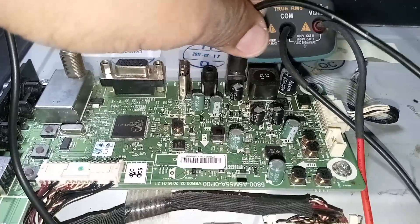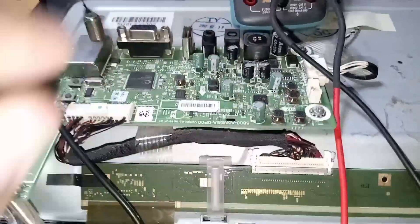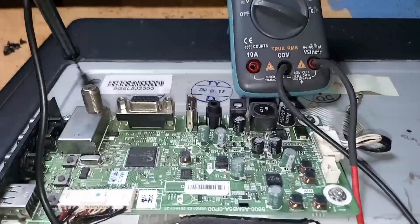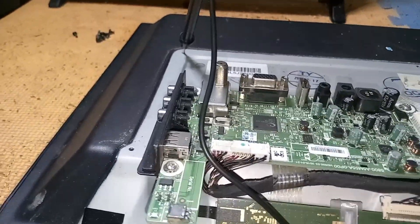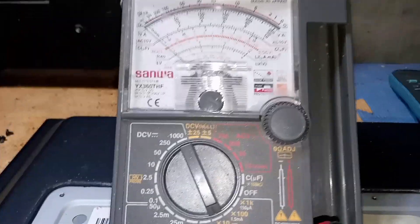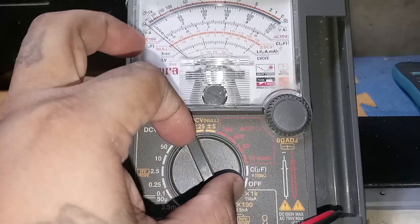I'm going to use my analog multi-tester to make the fluctuating 12 volts easier to see. This video is 11 minutes long, so please don't skip. Thank you. Set the analog tester to the 50V DC range.